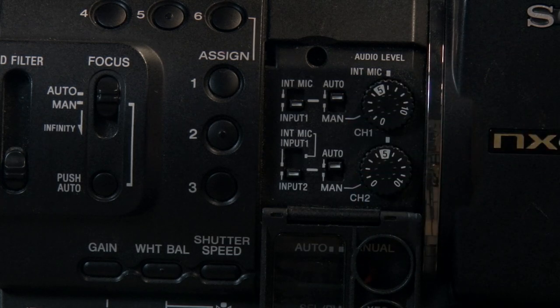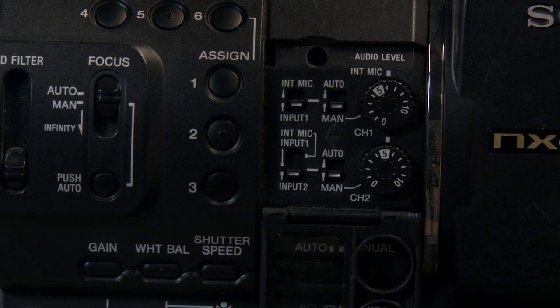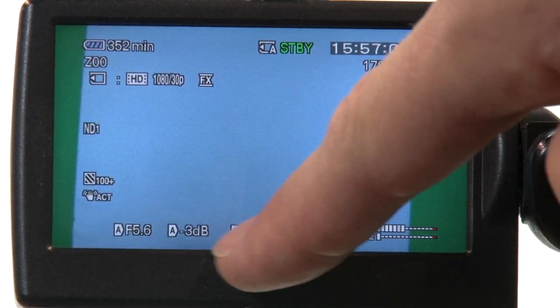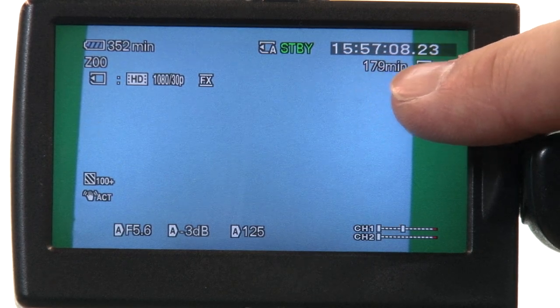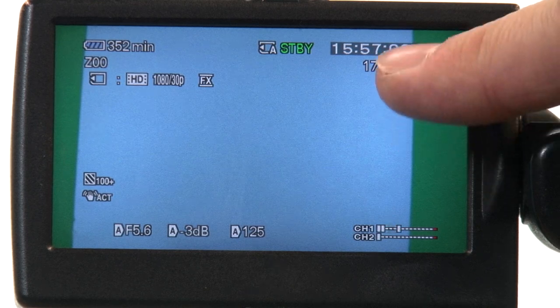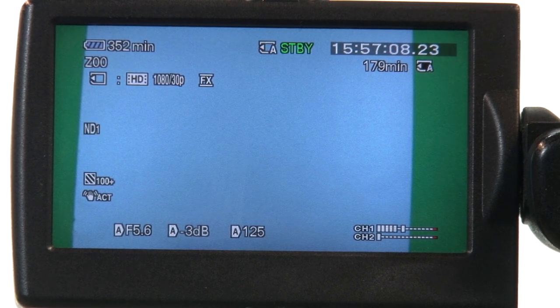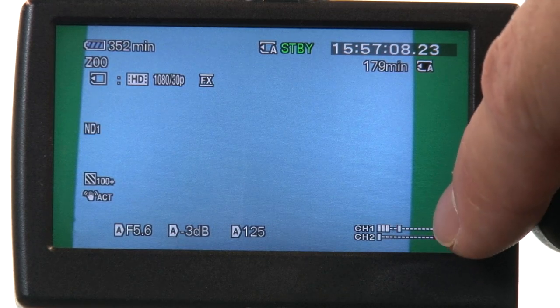The next setting is your audio levels. If you are running this on auto I would keep these flipped up to auto. You'd only want to switch to manual if you've got a sound person keeping an eye on the sound and adjusting levels accordingly. Now let's look at what you'll see on your LCD screen. Since we've got this on auto you don't need to pay attention to most things. Up here you've got your SD card showing you've got 179 minutes. Over here you've got your record settings — right now it's set to 1080p full high definition at 30 frames per second. Up here you've got your battery power showing exactly how many minutes you can record.